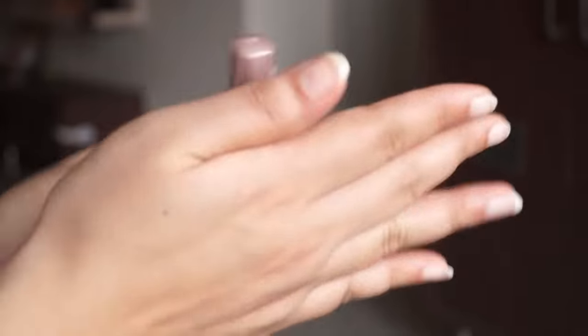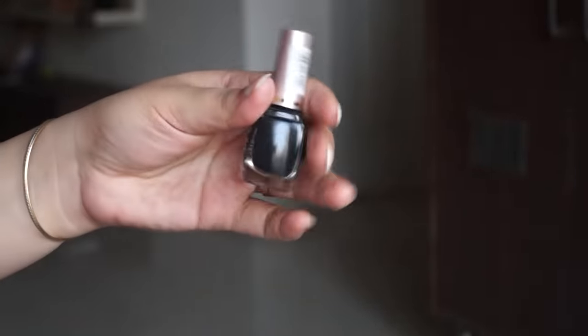So first of all, when you use Lakme Insta Liner, shake it first — just like when we use nail paint, shake it first. So you have to shake it too.